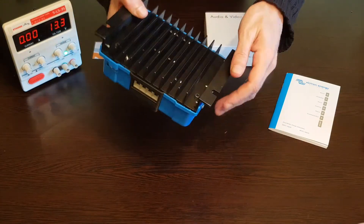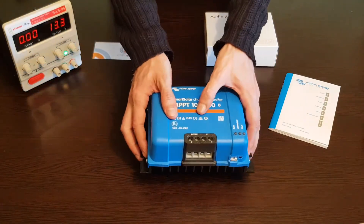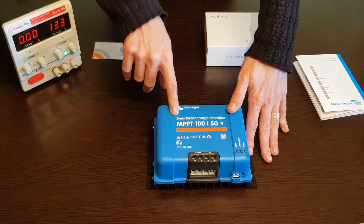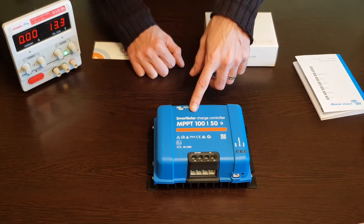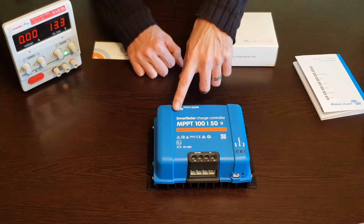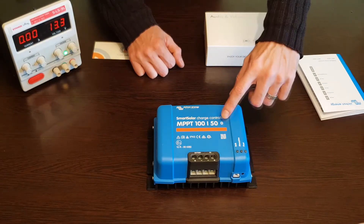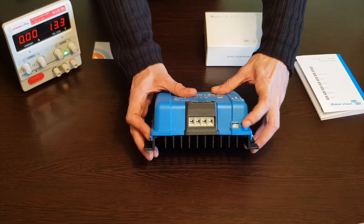The revision — this is revision 0.03. Big heat sink, this is an aluminum heat sink, this should disperse the heat very well. This one should be working up until 40 degrees centigrade. A very important detail on these smart solar charge controller models: they have Bluetooth incorporated in them, in comparison with the blue solar line that doesn't have Bluetooth incorporated and requires a Bluetooth dongle. This one doesn't require that — it has Bluetooth built in, so you can use the VE direct port for other devices.